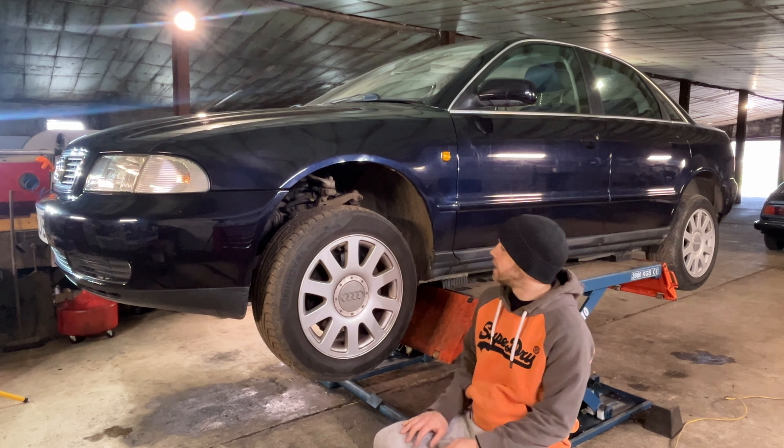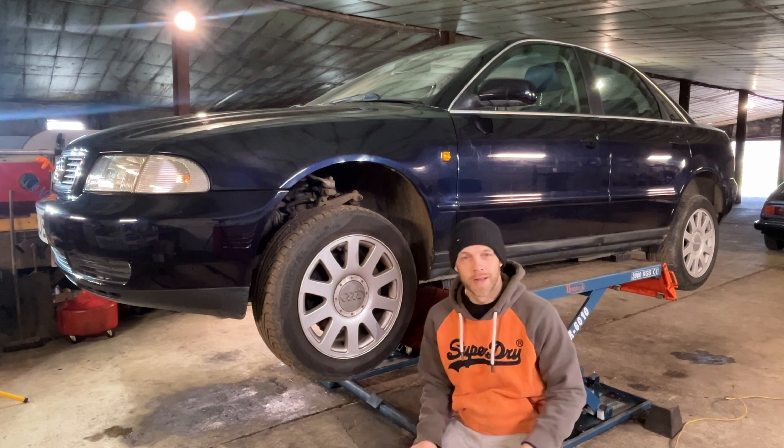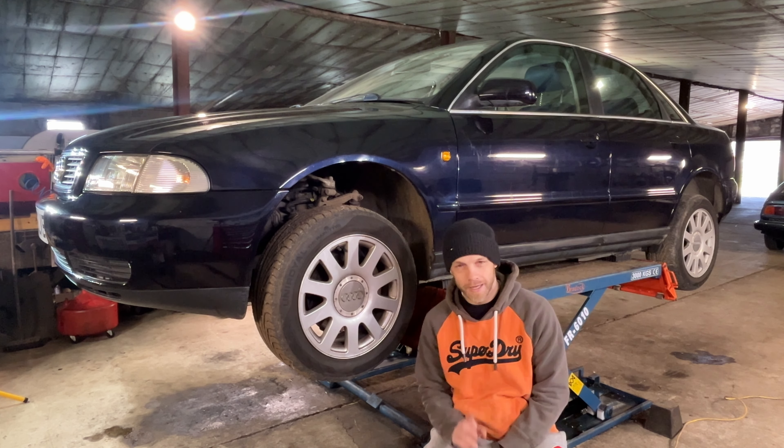So we're going to decontaminate the car, wash it, get all the dirt and grime off it, and see if true to my word I can actually make this car mint.